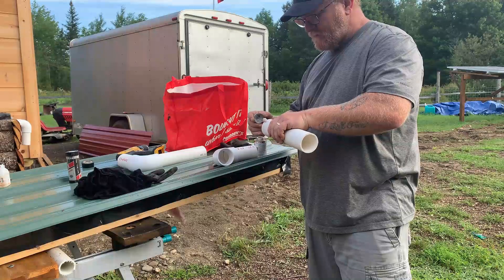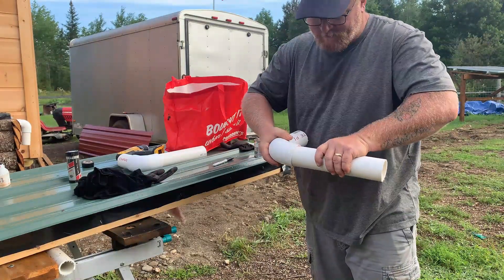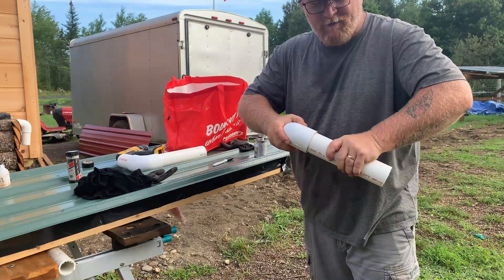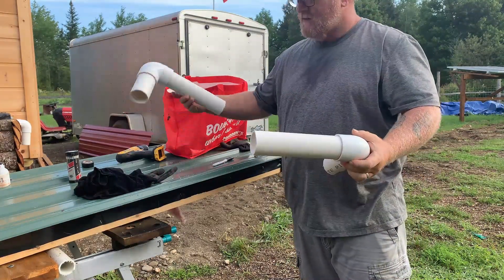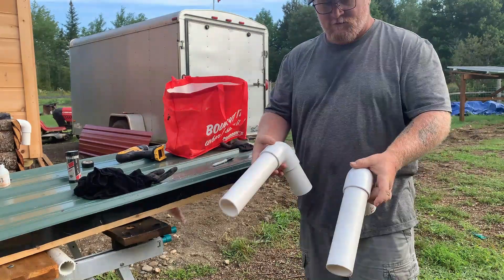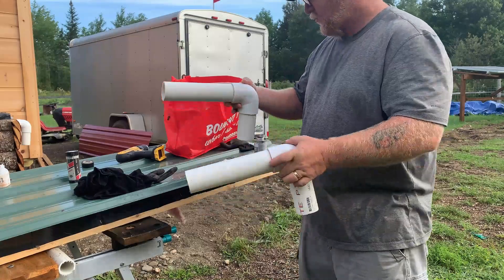If I was running water through this I would have used primer, but this is simply for air vents, so we don't need it. There we go - two air vents done.